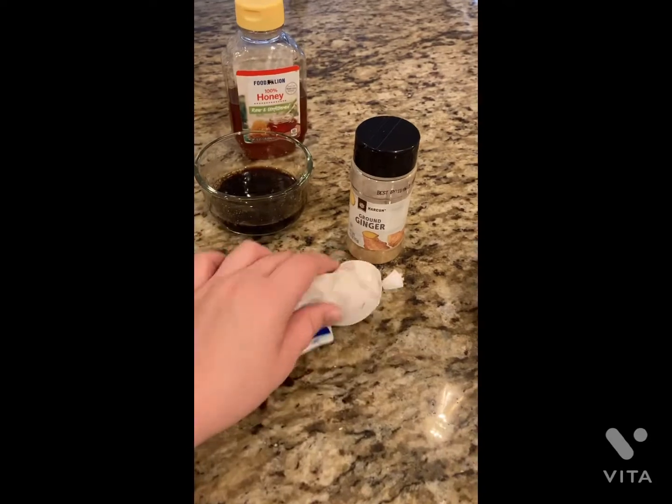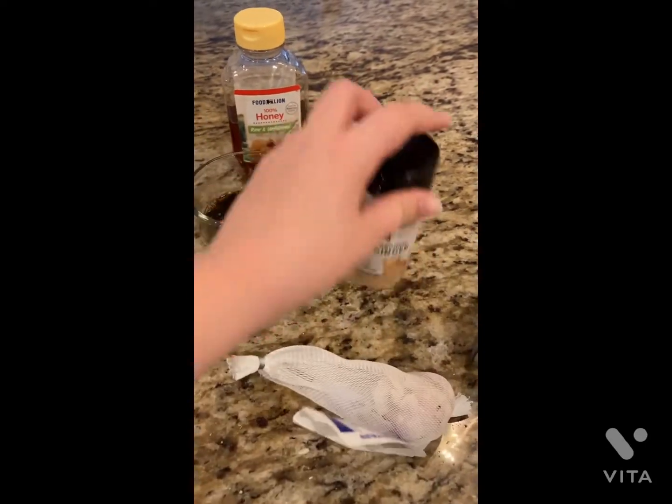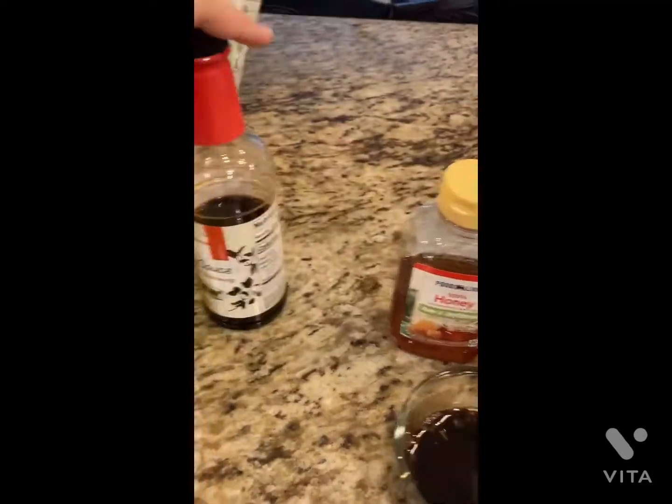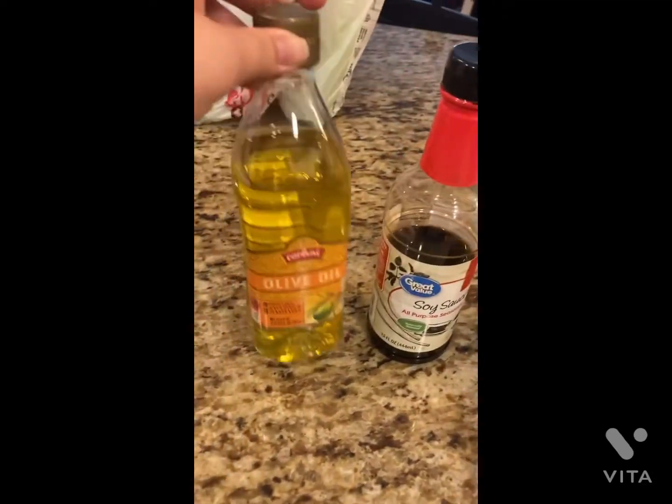Hey y'all, welcome to my channel! Today I'm going to be making some DIY lo mein, so here we go. The ingredients you'll need are some garlic, ginger, teriyaki sauce — I don't have any so I had to make some — honey, soy sauce, oil, and whatever toppings you like. I'm going to be putting on onion.